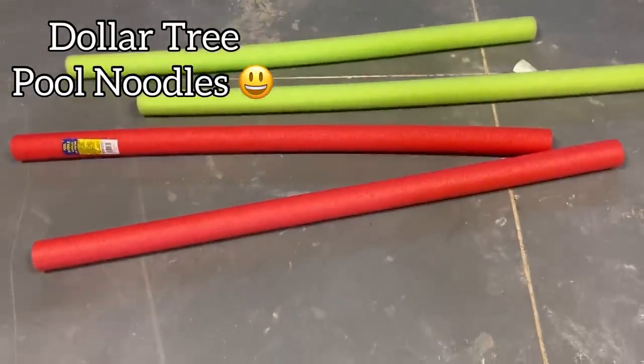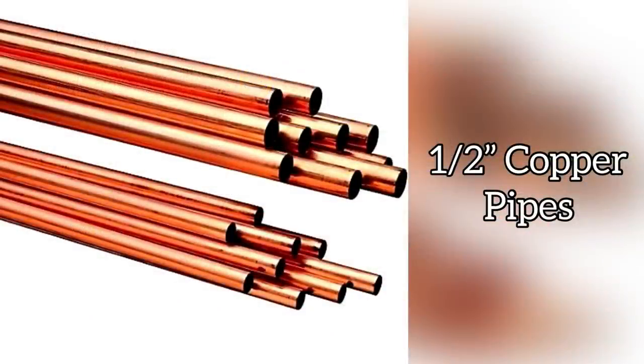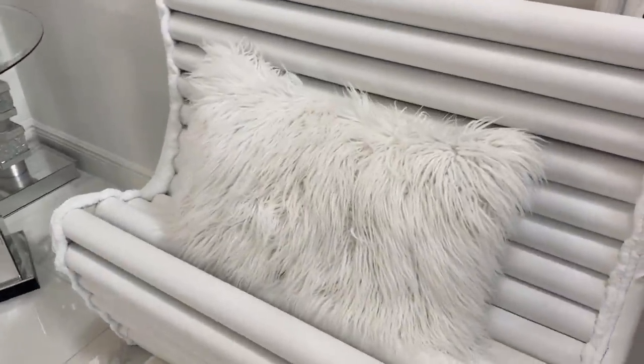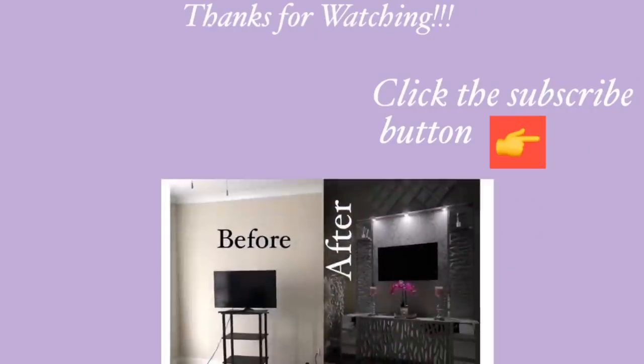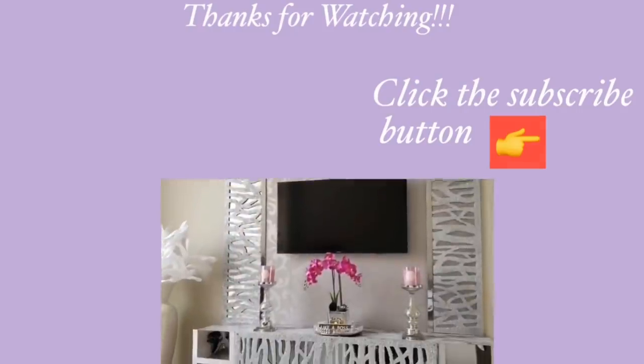I really love how the pool noodles with copper pipes turned into a simple and unique accent chair. Thank you all so much for watching. I have other home decor DIY videos linked in the description box below — check them out. And don't forget to click on the subscribe button!